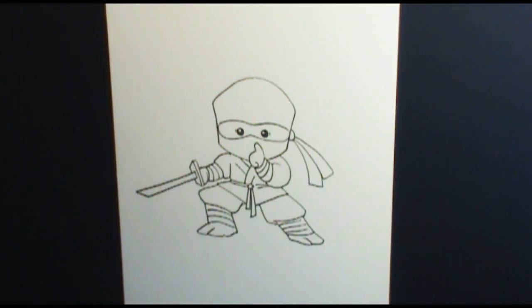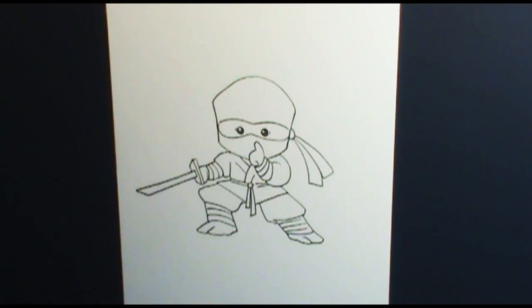Now he's all ready to add some color. You can use markers, colored pencils, crayons, paints — whatever you like — or just leave it as a line drawing. This is a fun piece to draw if you're doodling. I know people like to doodle on their notebooks or pass notes with doodles. I wanted to show you some easy but really fun doodles that your friends at school will enjoy. Just be warned: if you start drawing this around school, all your friends are going to be asking you to draw one for them.